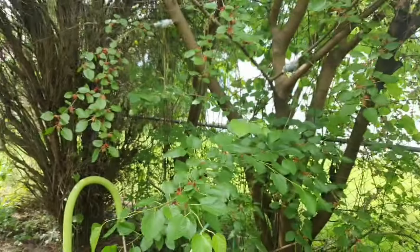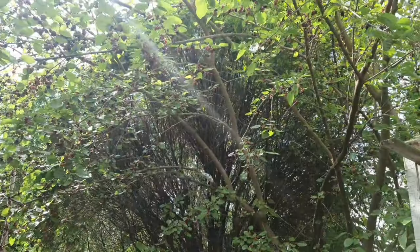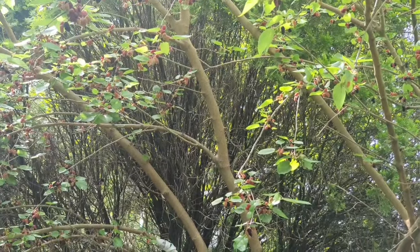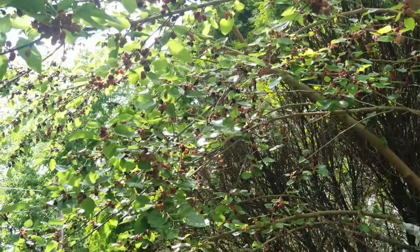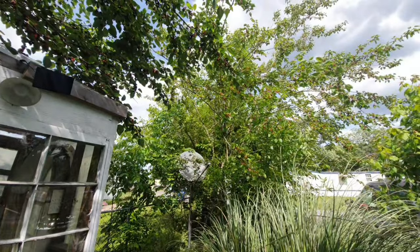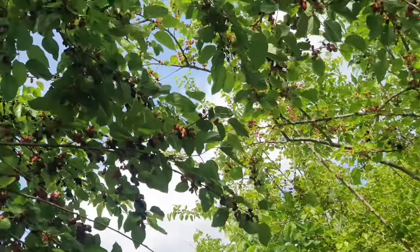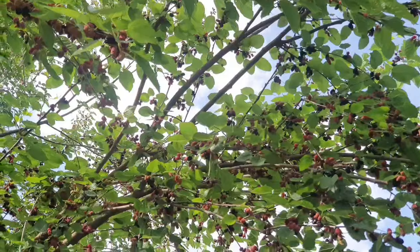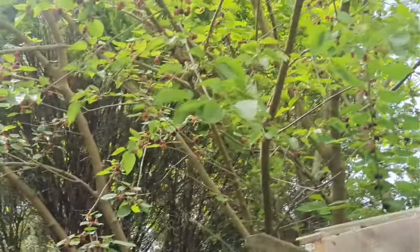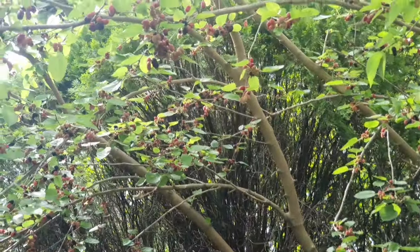My mom has had two mulberry trees behind her house and they have just been going to waste — mulberries all over the ground everywhere. She's been living here for over six years and not once have we touched these mulberries because we don't really touch anything we're not sure about. But I posted this on a gardening group and asked a few people, and they said these are definitely mulberry trees.